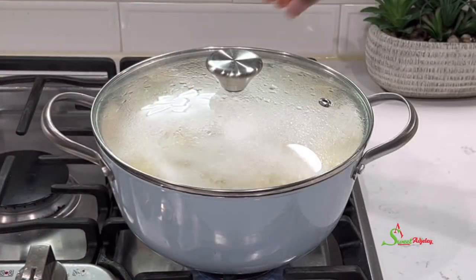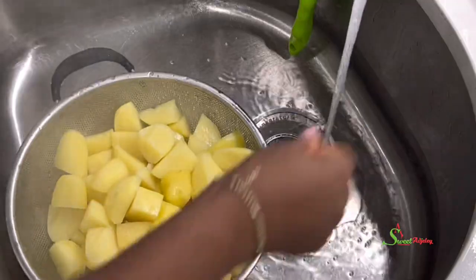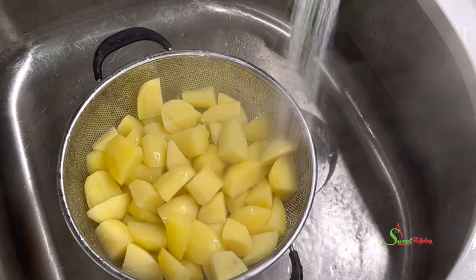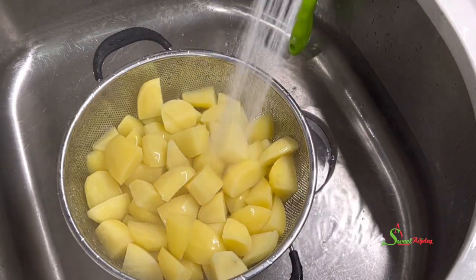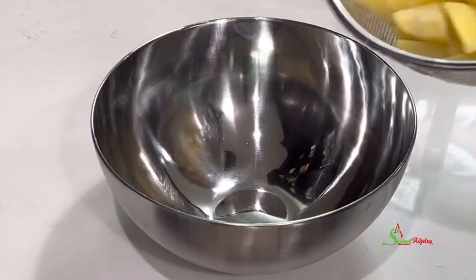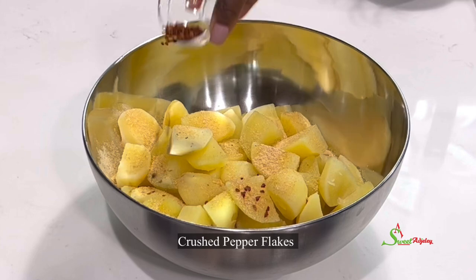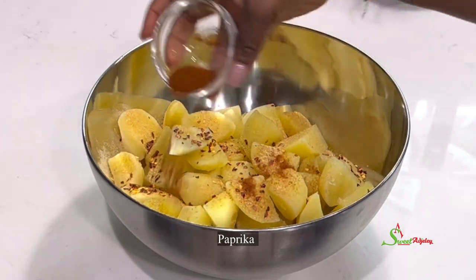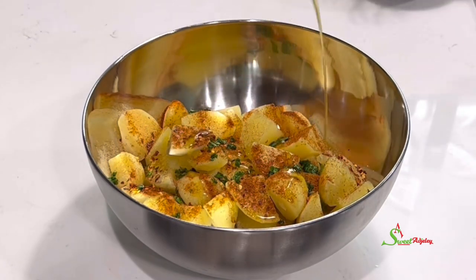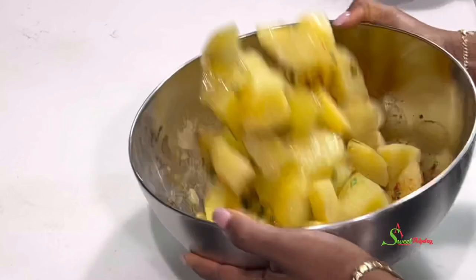Back to check on my potatoes — it's been boiling for about three minutes. I'll get rid of the water and quickly rinse it off with cold water. Remember to use cold water, not hot, as pouring hot water down your drain can ruin your pipes. I'll transfer the potatoes into a bowl and add some of my Sweet Ajelle all-purpose seasoning, some crushed pepper flakes, paprika, and fresh parsley. You may use dried parsley if you prefer.